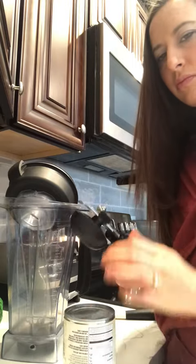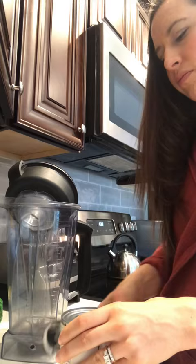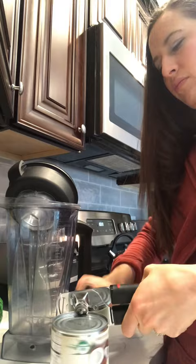Here I'm going to show you how I use canned coconut milk. First, I'm going to start by opening it upside down, which seems kind of weird, but you'll see why in just a minute.